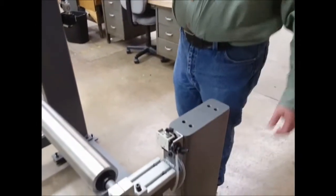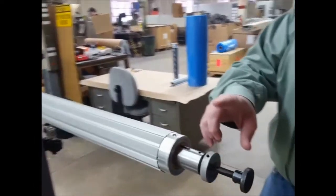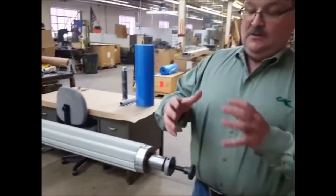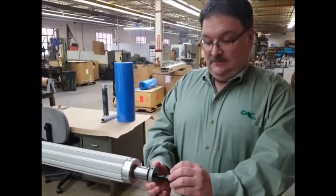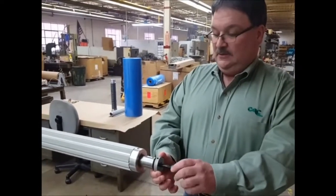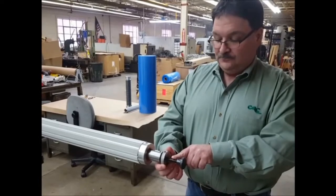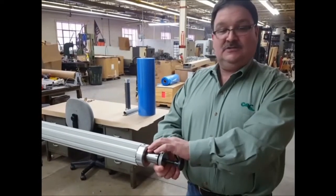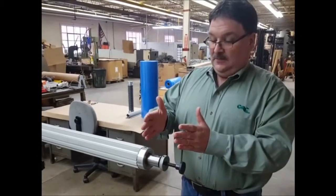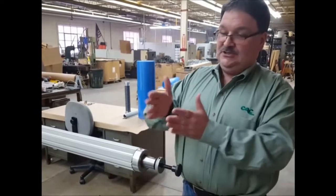This air shaft also has built into it a lateral adjustment feature. The way this unit works is this is what we call a grip knob. When you want to make an adjustment laterally in the machine, the operator grabs the grip knob and then makes an adjustment on the adjustment knob. We use a fine thread here so that a large adjustment on the knob gives you a fine adjustment in the machine, allowing very accurate edge positioning.